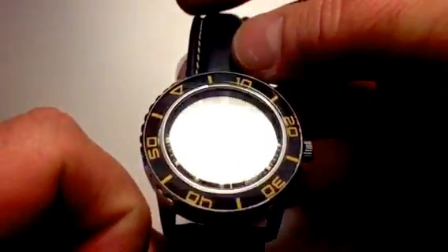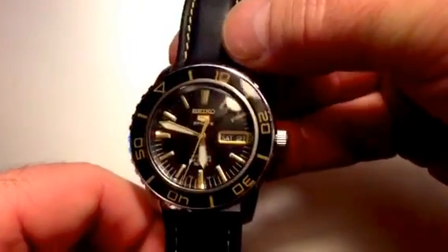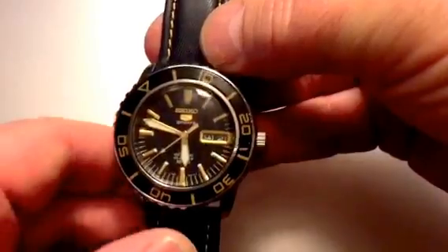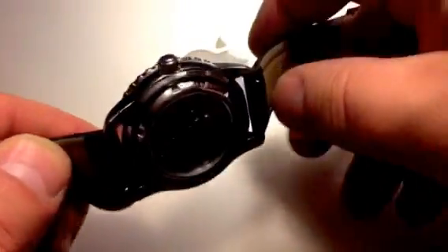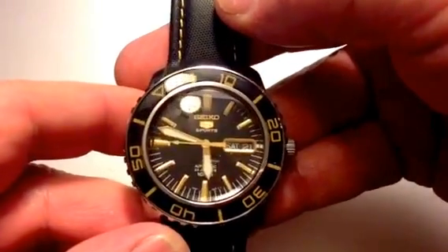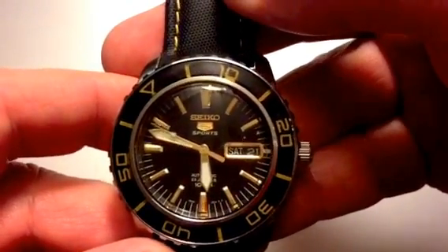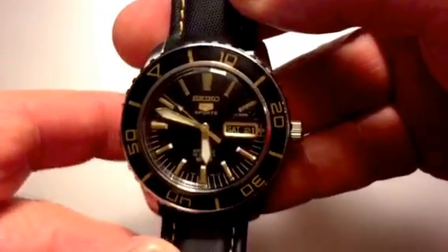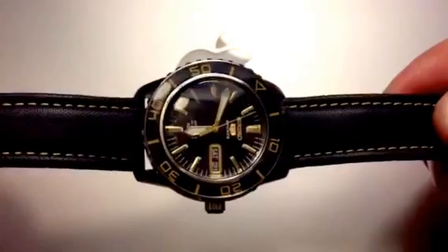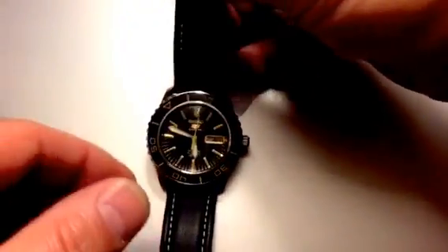I love the domed crystal on it. The Hardex crystal is domed, which is just a really nice feature as opposed to a flat one with a slight chamfer around the edge like they sometimes do. It's automatic — not windable, not hackable. Accuracy is typical for an automatic, plus or minus five seconds or so a day. Automatics in general don't seem to be the most accurate watches, but they sure are beautiful and wear so well.